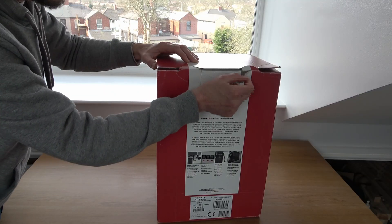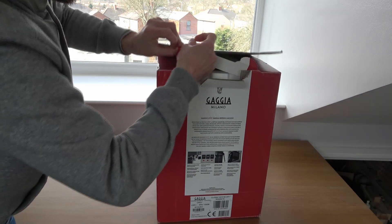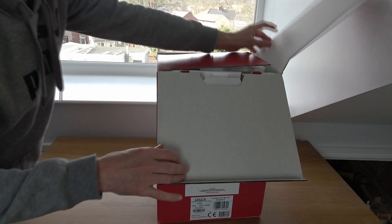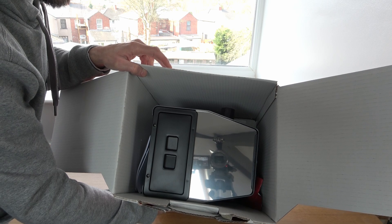The packaging has already been opened just because they put the coffee inside, and no doubt just to check it over and make sure everything's in place before they send it out for delivery. I've got a lot of styrene on the top — just removing that to show you how it comes inside, nice and neat, not too complicated.